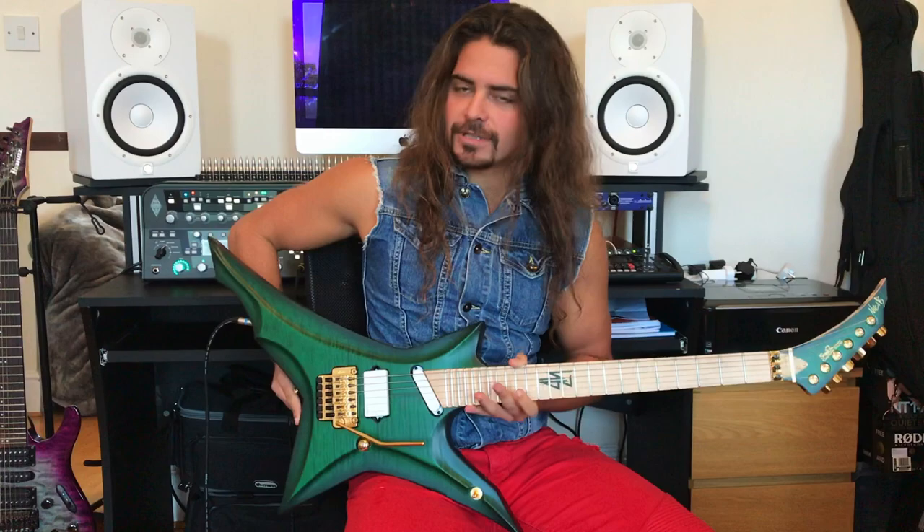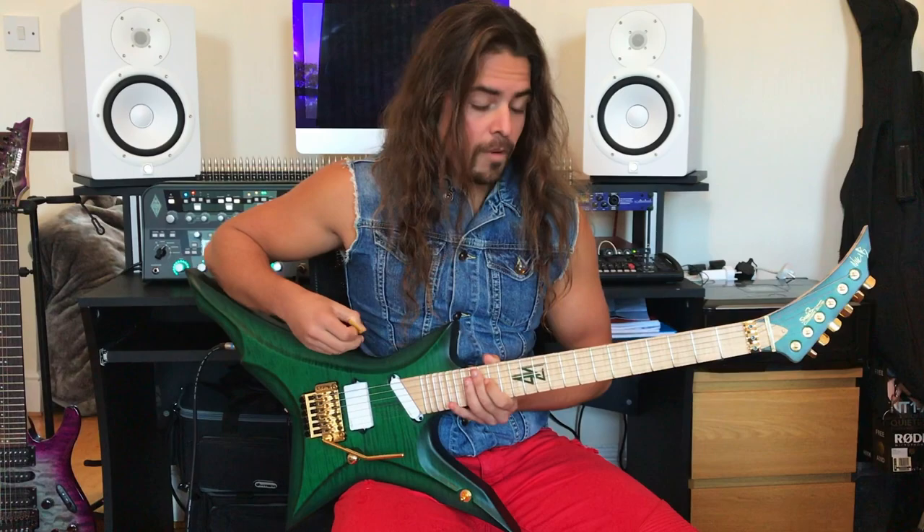Hey guys, this is Nicky B of Entafire, and yesterday, as you all know, I received my very own Signature Model. I am very honoured and proud to be part of the Siggy Brown family, and I thank them so much for bringing my vision of a guitar to life.